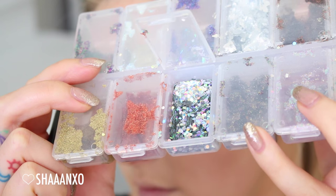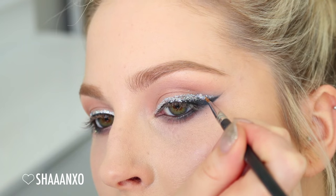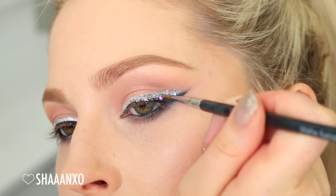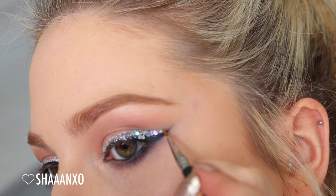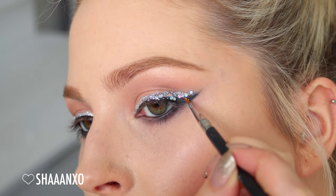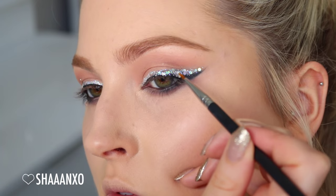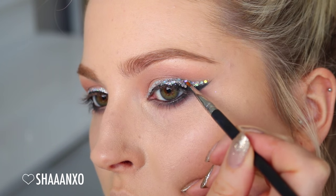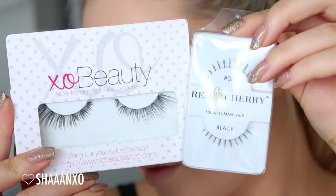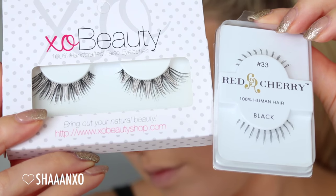Next up, I'm using this random chunky glitter — I can't remember the brand but Lit does a similar one. It's just a really chunky glitter, so just make sure it's eye safe. I'm sticking that on the outer half where my wing is, overlapping the eyeliner a little bit so it's looking smoky and just a little bit messy but still really cool.